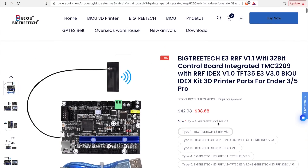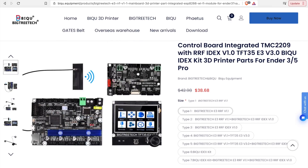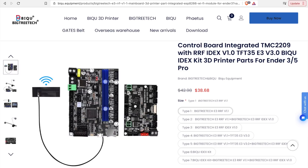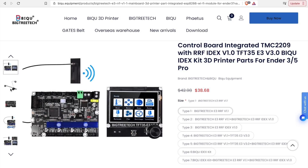Well, Bigtree Tech recently released the E3 RRF — which for the sake of this video I'm just going to call the RRF — which has a lot of similarities to the SKR Mini E3 but also has some additional features and some really interesting upgrades. In today's video we're going to take a look at the RRF, go over its specs, and I'll give you my opinion to help you decide if this is something you may want to upgrade your printer to.